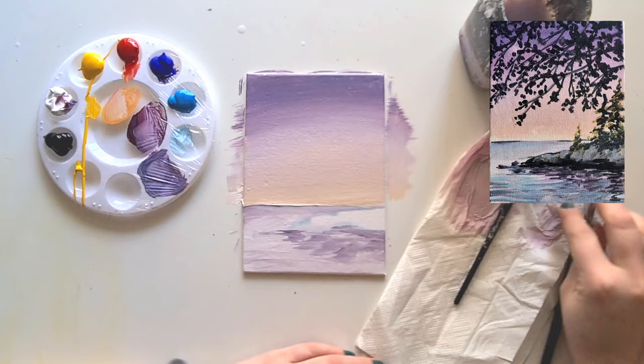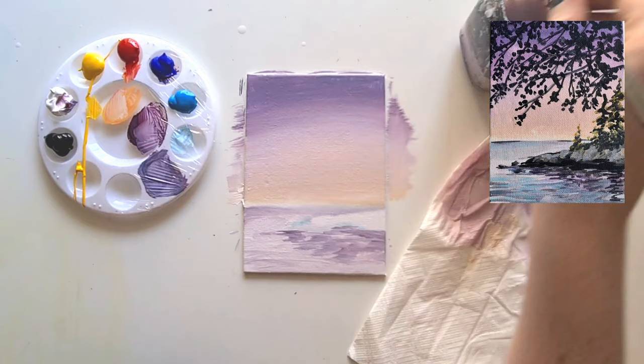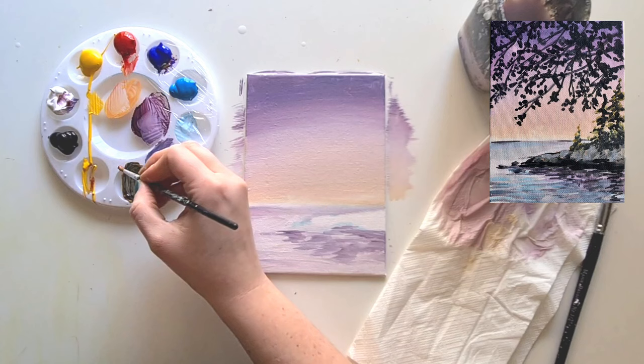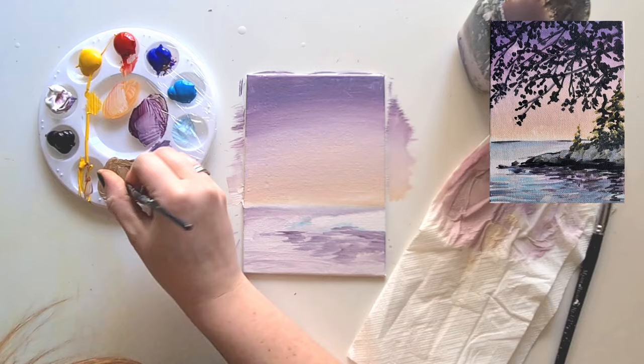With your smaller brush nice and clean, tidy up that horizon line - sometimes use your finger to take away any excess paint. Next, wash your paintbrush and create the color for the rocks. To make brown, mix all the primary colors: yellow, red, and blue. More yellow and blue makes it greener; too much red makes it too red. I also added some white. I'm going to use a little bit of brown to begin with, and mostly black and gray as well, so I'm just going to dab this on.